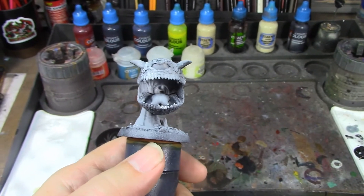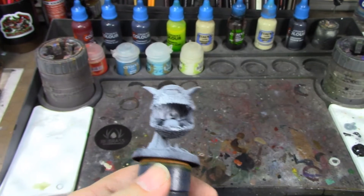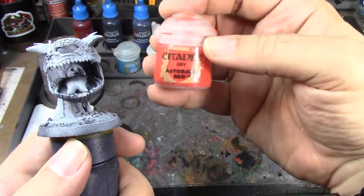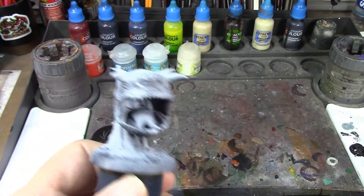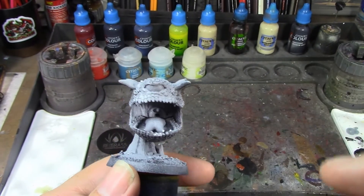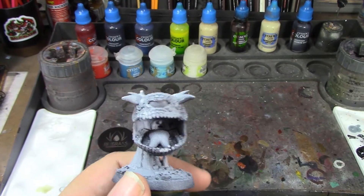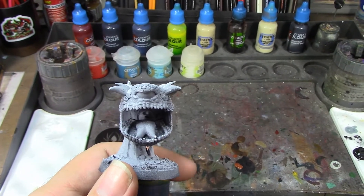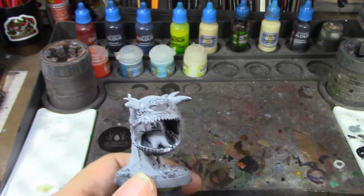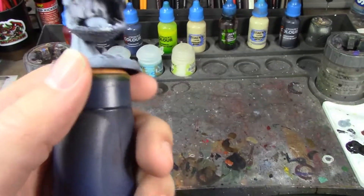I'm going to paint him mostly in contrast paints and technical paints, so he'll go fairly quick. I'm going to use Flesh Tearers Red for most of him and dry brush that with a little Astorath Red to brighten things up. The inside of his mouth is going to be a mix of Leviathan Blue and Ultramarines Blue — Leviathan Blue is a little too dark and Ultramarines Blue is a little too light, so it'll be about a three-to-one mix of Ultramarines to Leviathan.